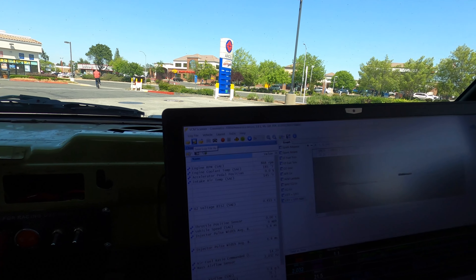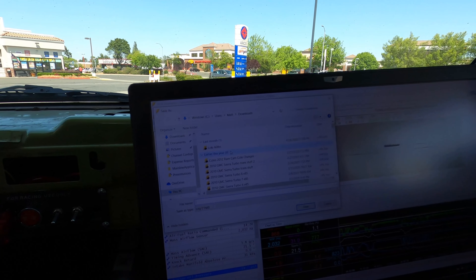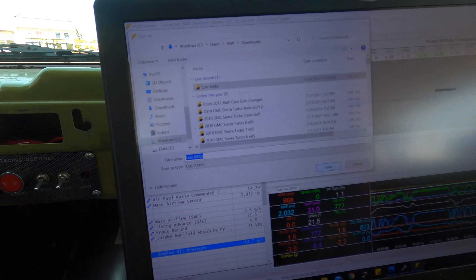We went out, gathered some data, and were able to do a little wide-open-throttle stuff. I'll save the log, review it, and make some corrections before going out for more pulls. We need to pull some fuel out at the higher RPMs — it got pretty rich, high nines to low tens AFR. Safe, but too rich for a long pull — that could wash the cylinders. We also need to double-check that the methanol is coming in; we should see the air temps cool down when it does.